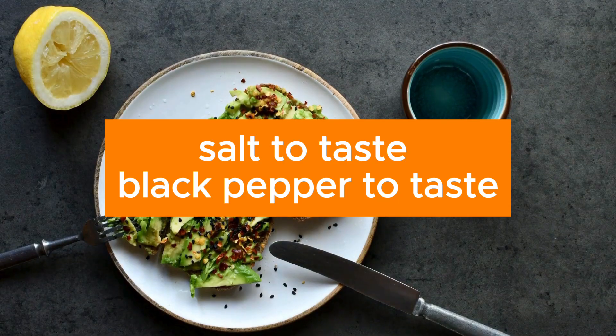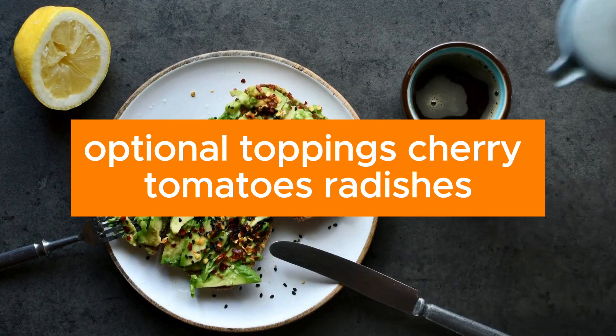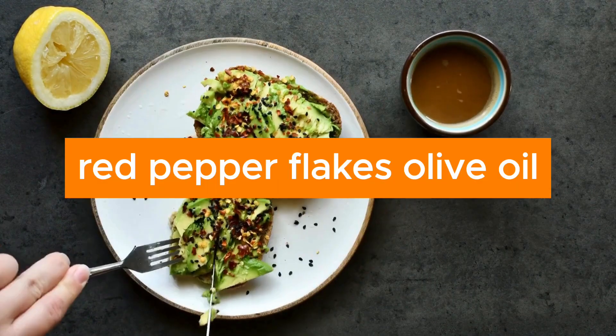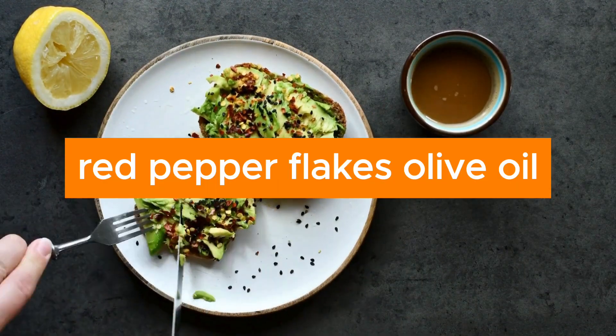Salt to taste, black pepper to taste. Optional toppings include cherry tomatoes, radishes, arugula, poached egg, red pepper flakes, olive oil, and lemon juice.